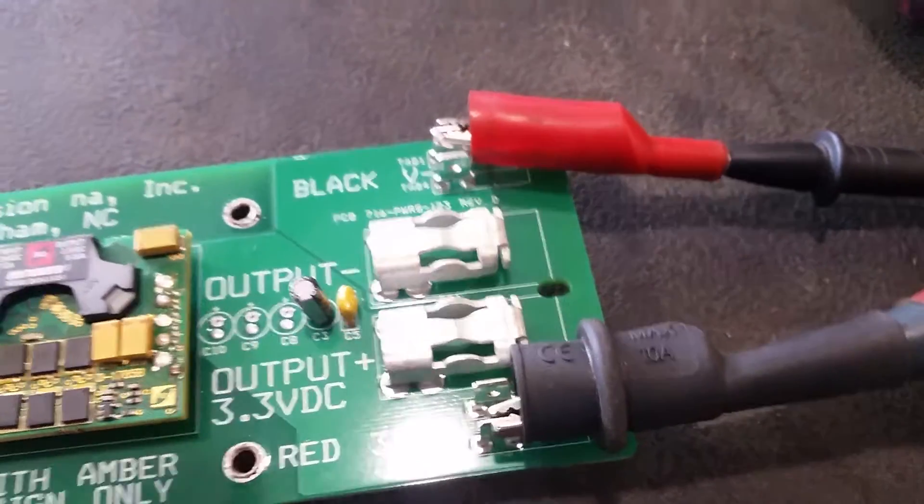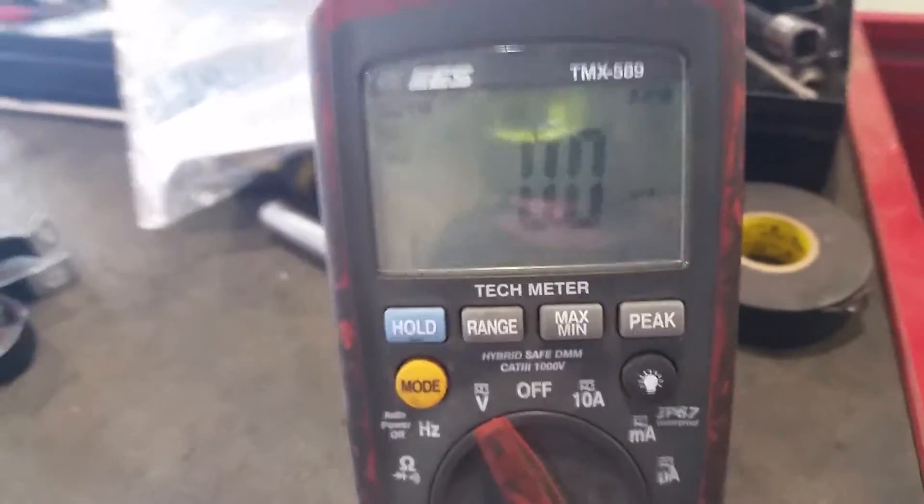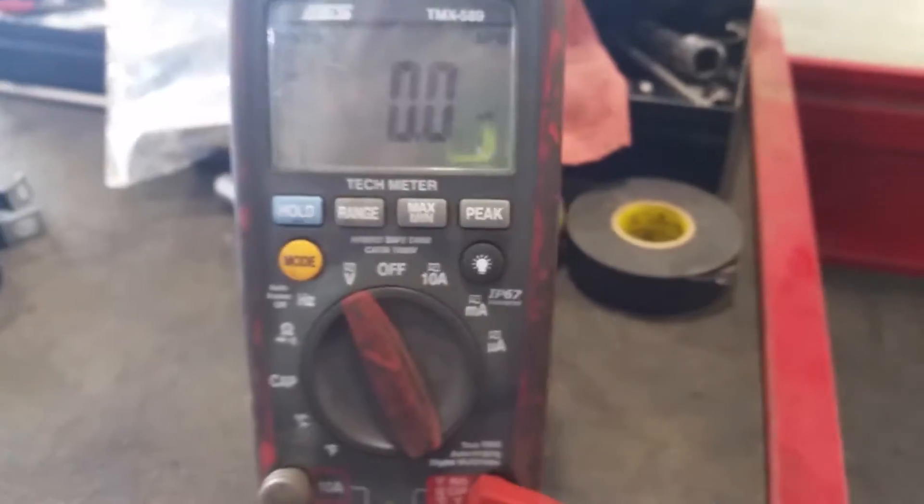I hooked it up at the wires and look what I got on my meter — straight zeros, which means short to ground.